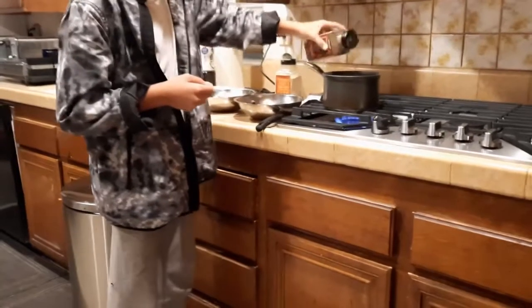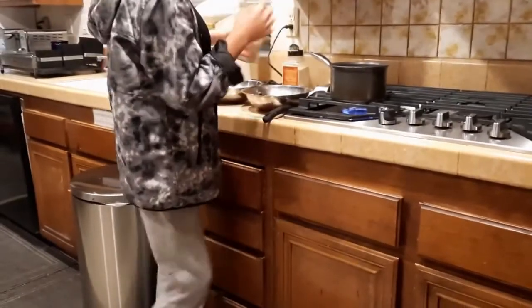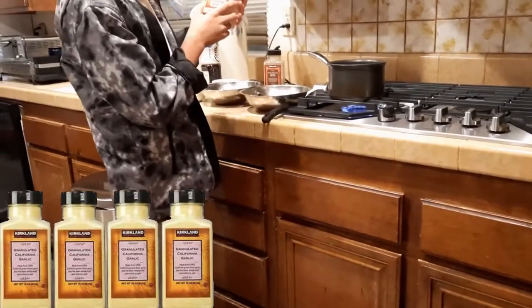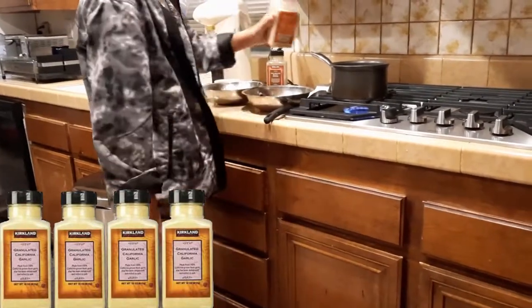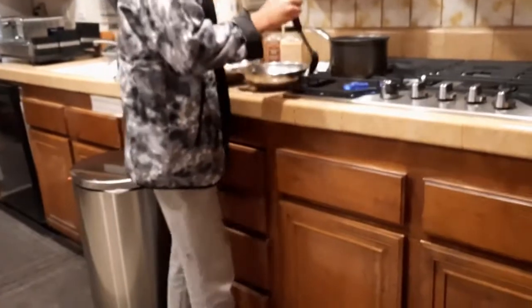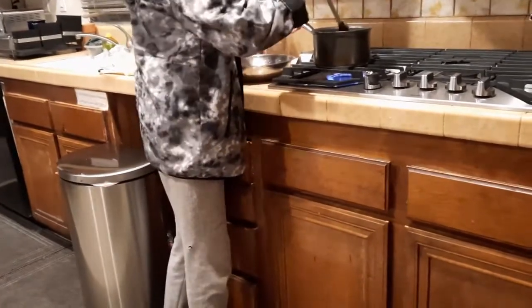Just do a little sprinkle. And now we're gonna put some California granulated garlic — not by Kirkland actually, but actually it is, sorry. Now we're gonna stir it for a little bit until the noodles get mushy or until they spread out.